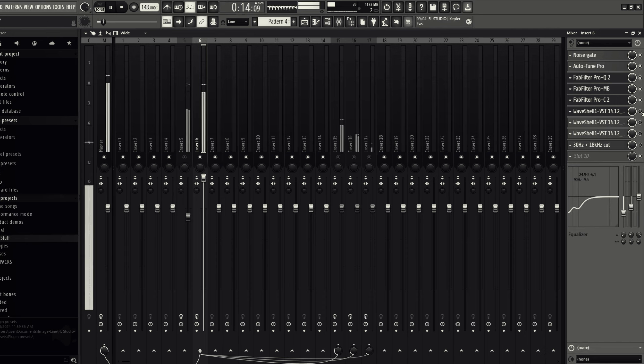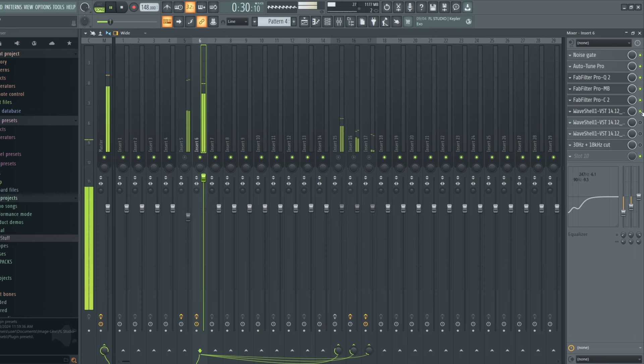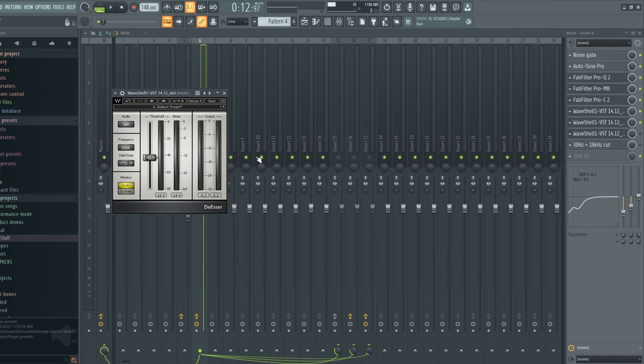As you can hear, the Pultec brought up some of the highs and the presence in the vocals. After that I go ahead and add R-Vox, which is a compressor. I'm compressing about negative 5 dB — it's a simple compressor where you bring the compressor knob until you see the gain reduction you want, then bring the gain up to compensate for the volume.